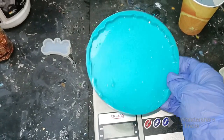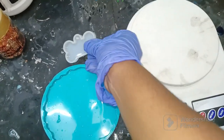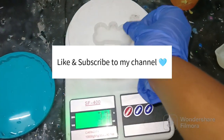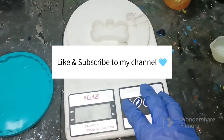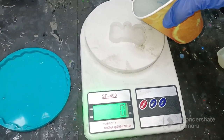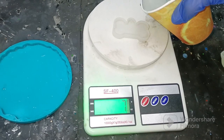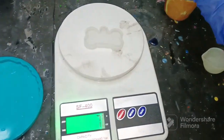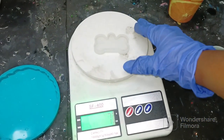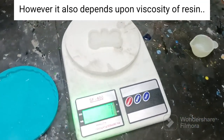This mold is a five-inch circle mold. Next I'll show you with this one — let's check, it's zero. Put it on the scale, it weighs seven grams. Now I'll pour some water in here. Okay, it shows seven grams, so this pet tag mold requires around seven grams of resin and hardener.